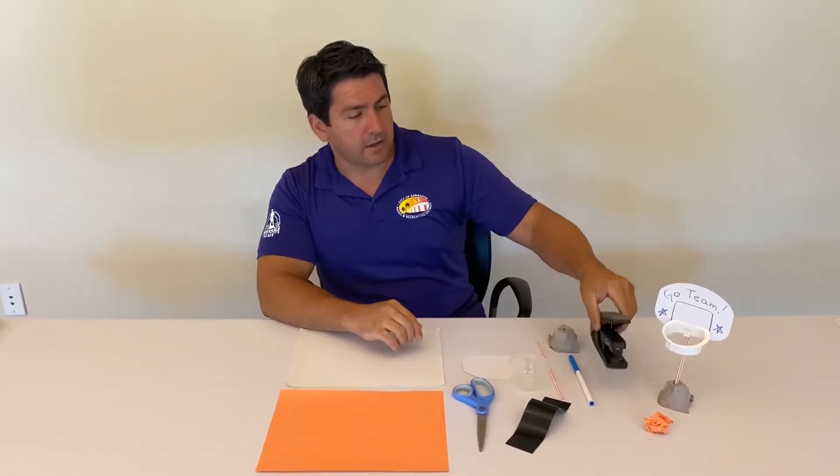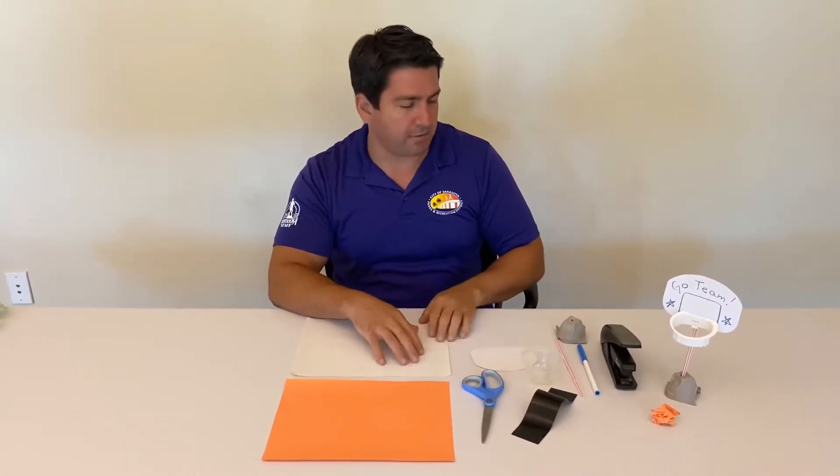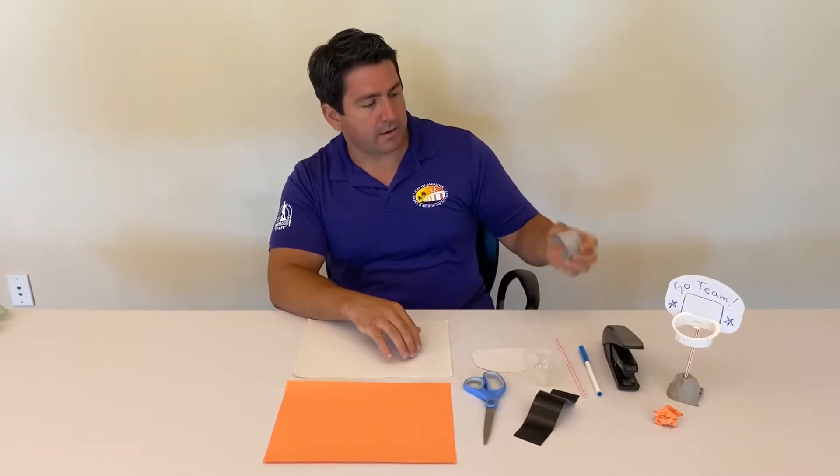Some of the things we're gonna need: a stapler, marker, straws, some tape, scissors, an empty fruit cup washed and cleaned, some cardstock or some heavy paper, and an egg carton container.